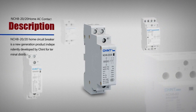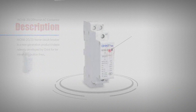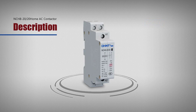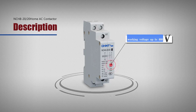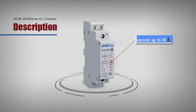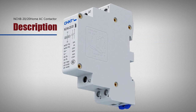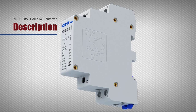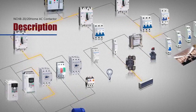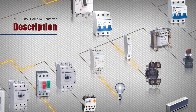NCH8 Home AC Contactor Description. The NCH8 Series Home AC Contactor is mainly suitable for circuits with AC 50 Hz or 60 Hz, rated working voltage up to 400 V, and rated current up to 63 A, to control the low and micro-inductance load of home appliances and those with similar use, also to control the load of home motors.